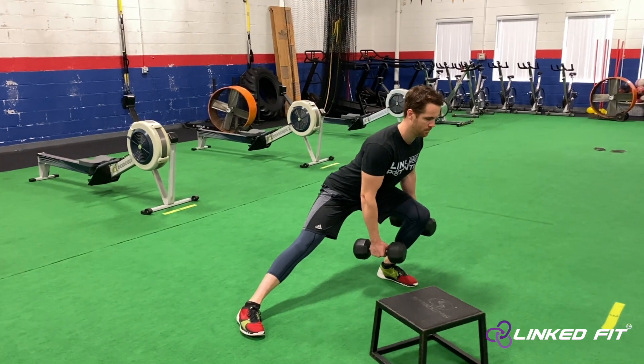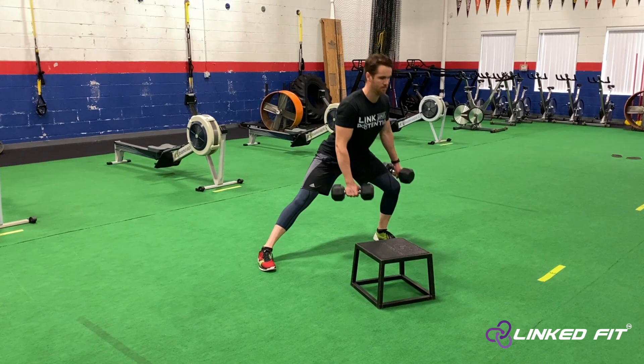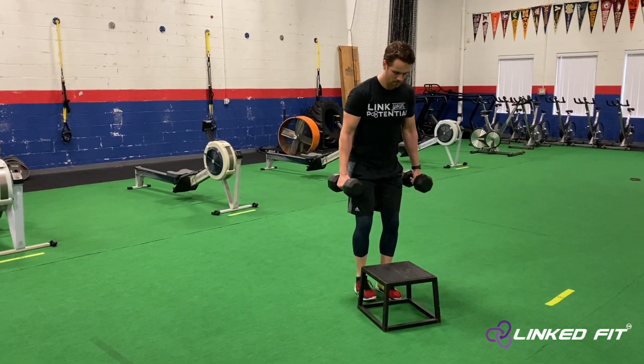Hold for the program amount of time. When holding the isometric lateral lunge, make sure to put the weight backwards on the heel of your foot, not the front.